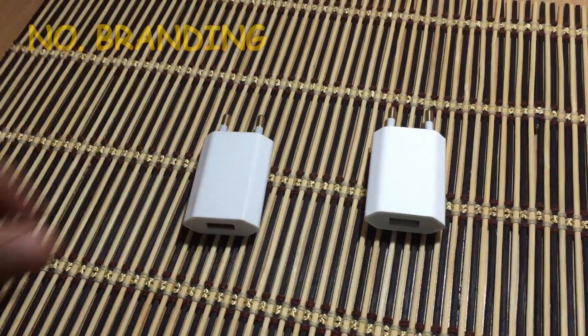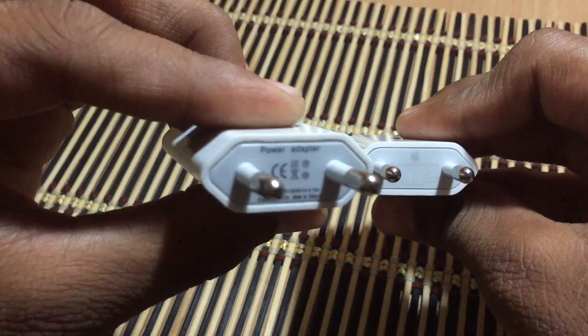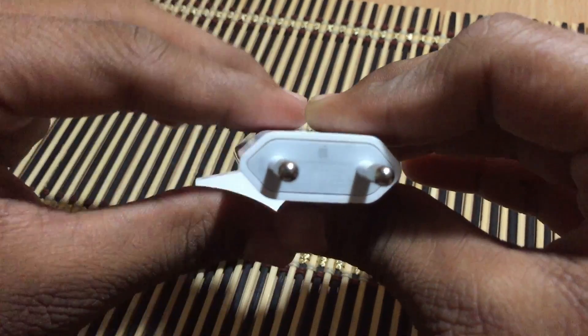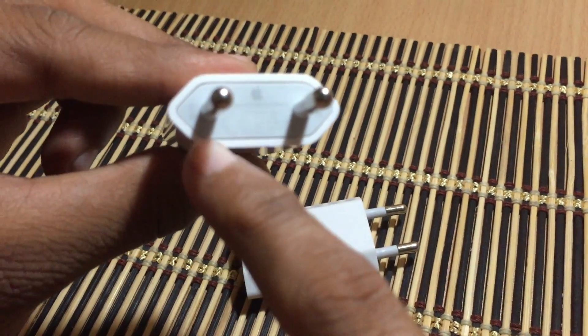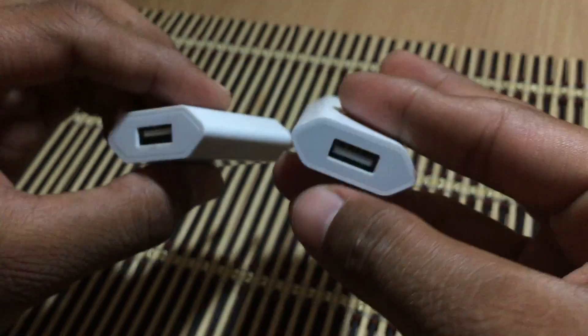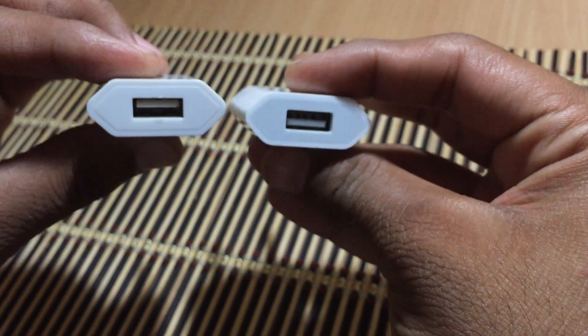Number 4: Branding. On the fake charger, as you can see, there is no serial number and no Apple logo. On the real charger you see the Apple logo on the top and a serial number on the bottom. This charger is made in California, and on the back you can also see a serial number on the USB port, which is not visible in the video.